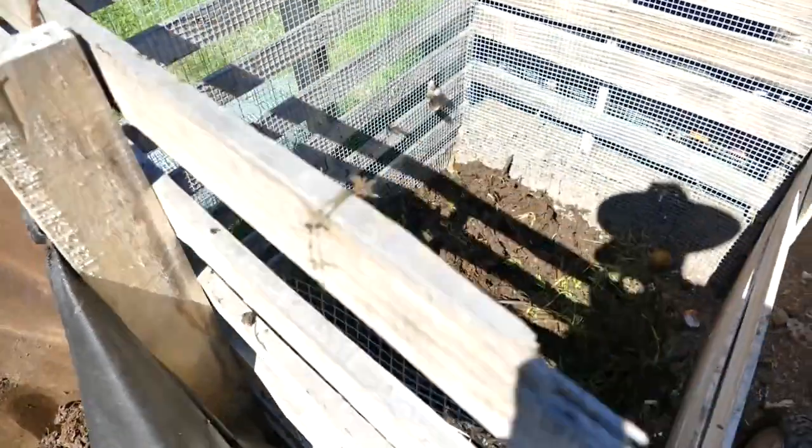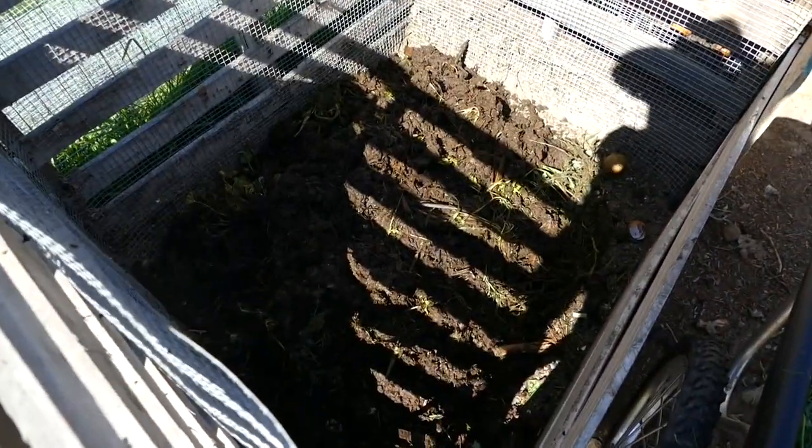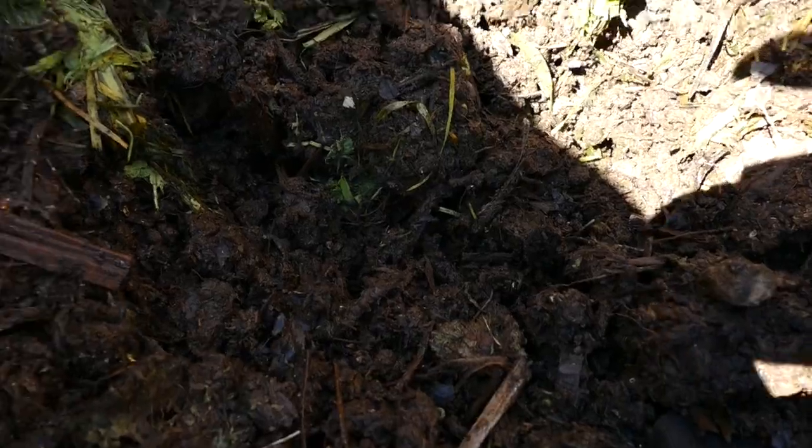What I've done here is put some grass on the bottom, then layered on some of the pile, and then I'm going to put more grass. But first I want to show you the inner workings of this pile.